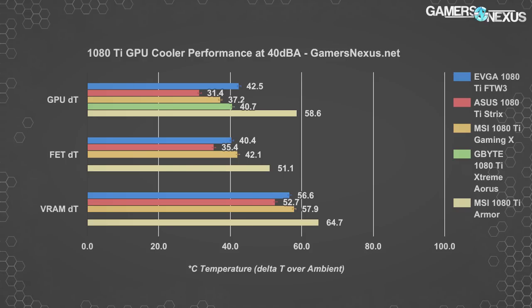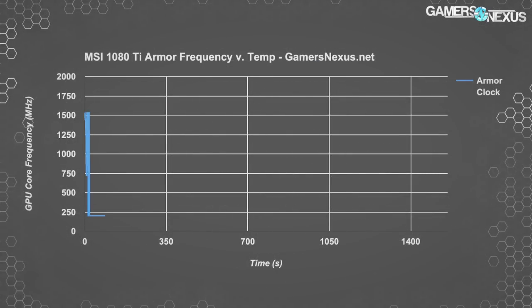Even with auto settings giving us 80% fan speeds at 45 to 46 dBA on the MSI Armor, the stock cooler will still throttle the clock. In the frequency versus temperature and time chart using higher auto fan speeds, the blue line representing the stock MSI Armor dips hard right out of the gate — falling in this power virus scenario from 1630 MHz to 1520 MHz, about a 100 MHz reduction in the worst of times. This is a power virus, so clock behavior differs from a gaming application.